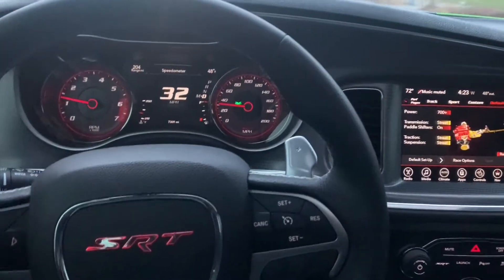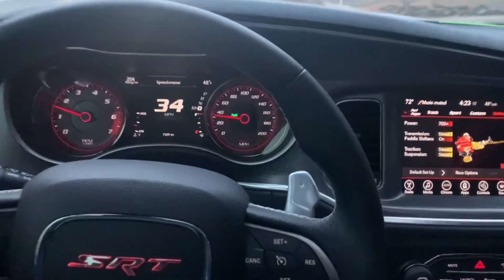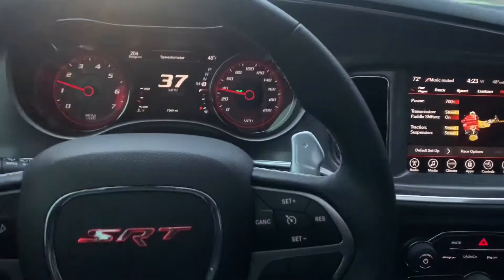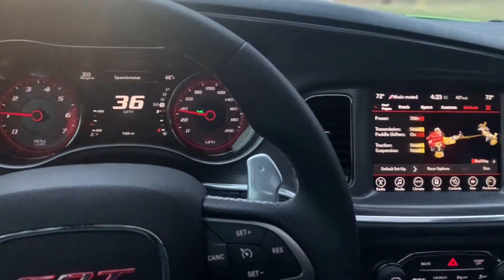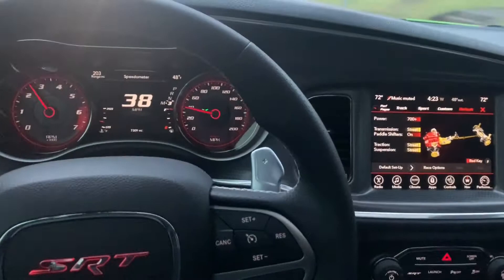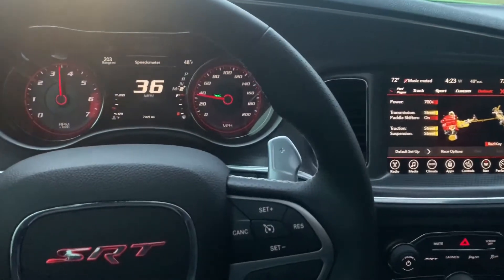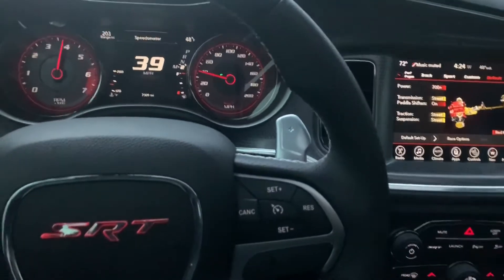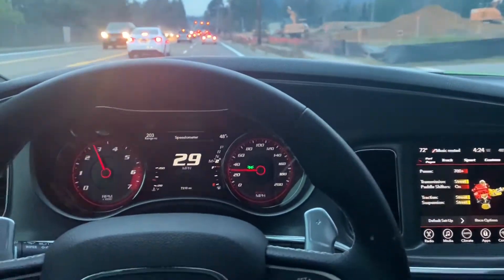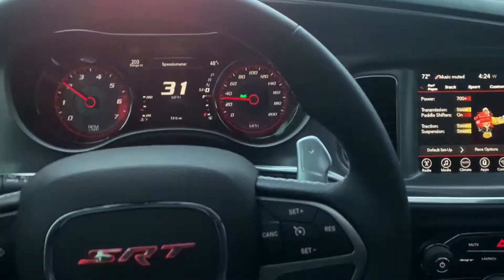I just want to do a quick little drive to show you guys how non-existent the supercharger whine is with the stock air box. It really is non-existent. Let's downshift a little bit. It's not the best video on earth because I got some traffic ahead of me and I can't really accelerate too hard, but it's pretty non-existent.